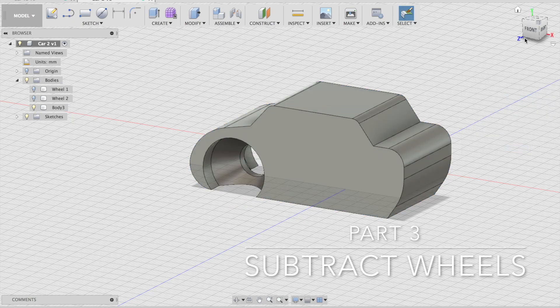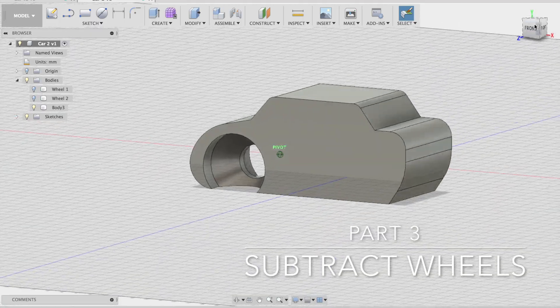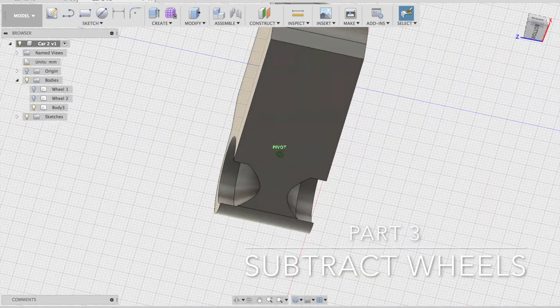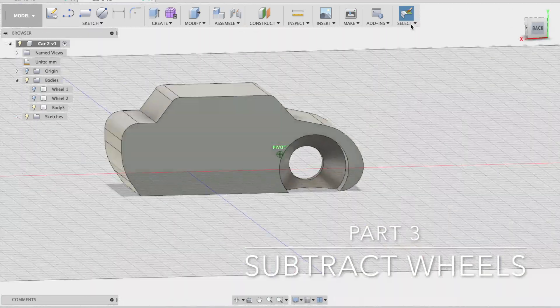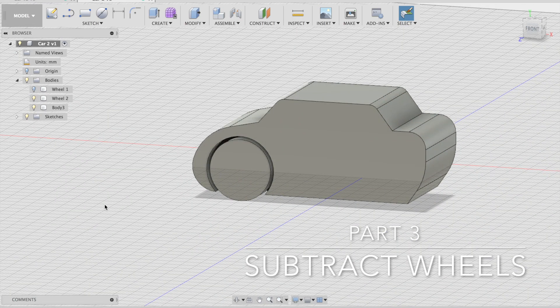Turn off the original wheels — body 1 and body 2. Label them wheel 1, wheel 2, and body for the car body. Go to modify, use combine, select the target body (the car), select the tool body (the scaled wheel copy), and choose the cut operation. Click OK. You'll now see a large wheel-shaped section completely cut out of the car body, and when you turn wheel 2 back on, it fits in there nicely. Repeat for the other wheel.